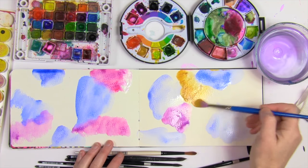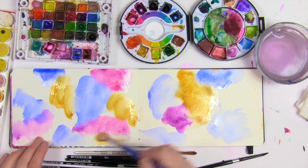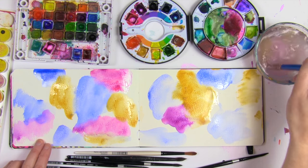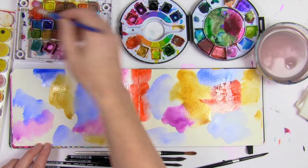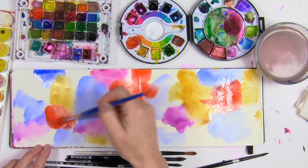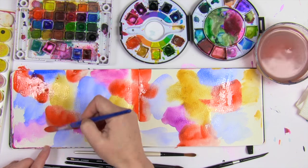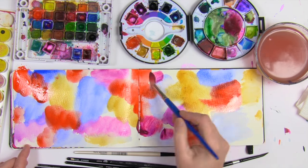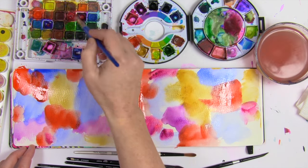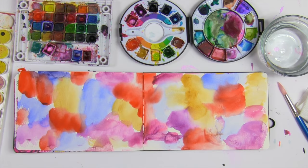If you think you need to start with a white background first, you are mistaken — you can totally start with color first. I love using a variety of different watercolors all at the same time and getting that bright, messy color down. The only thing I'm doing is staying away from making mud or letting things mix too much to where they turn brown, keeping those splotches of color separate so they stay vibrant.